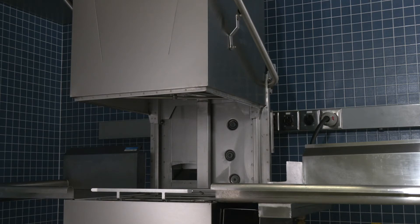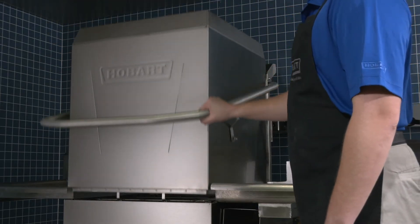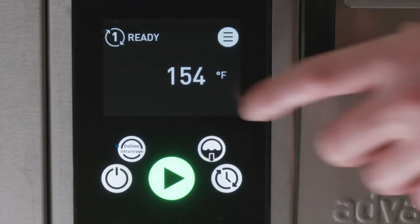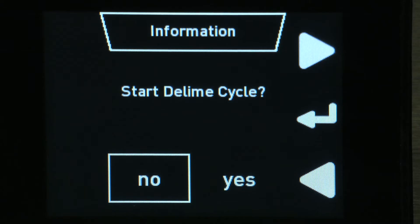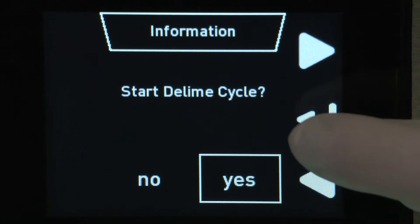To delime your AM16 dish machine, close the door and push the delime button, or toggle through the menu to the delime function. The screen will read 'Start Delime Cycle' — select yes and follow the instructions.